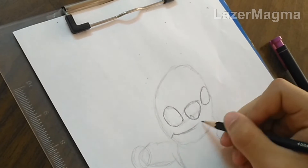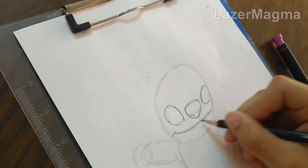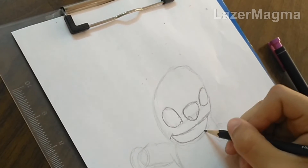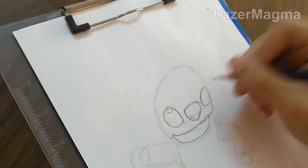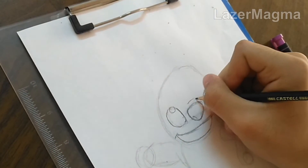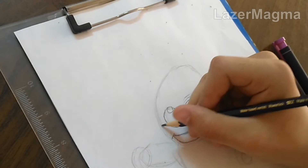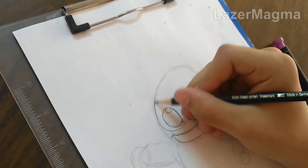Then start to draw the left eye, and draw the line around his eye.